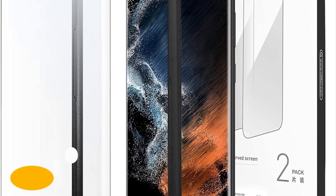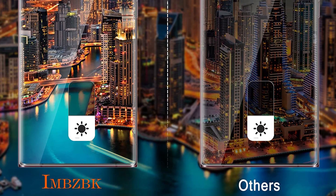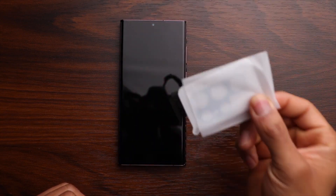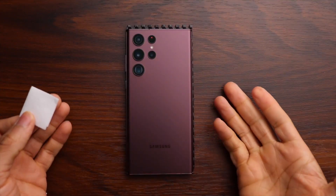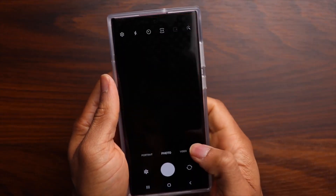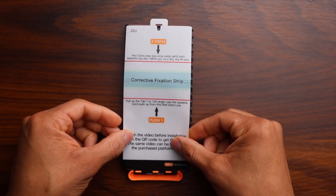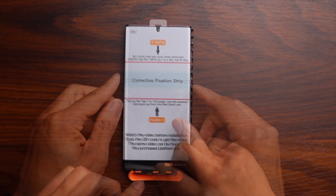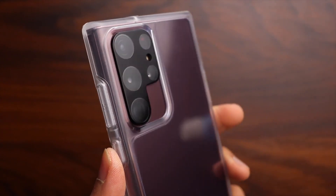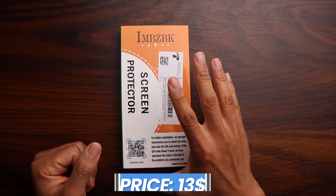Number 9: IMSPC TPU Screen Protector for Samsung Galaxy S22 Ultra. Because it is constructed of flexible plastic, the IMSPC TPU Screen Protector will last for a long time and won't break if you drop your phone. It works nicely without a case because it isn't as bulky as a tempered glass protector. Fortunately, it also appears to work well with the fingerprint sensor on the S22 Ultra, making it a good investment, especially given that the set comes with three tempered glass camera lens guards and three screen protectors for optimal protection. The price of this protector is $13.